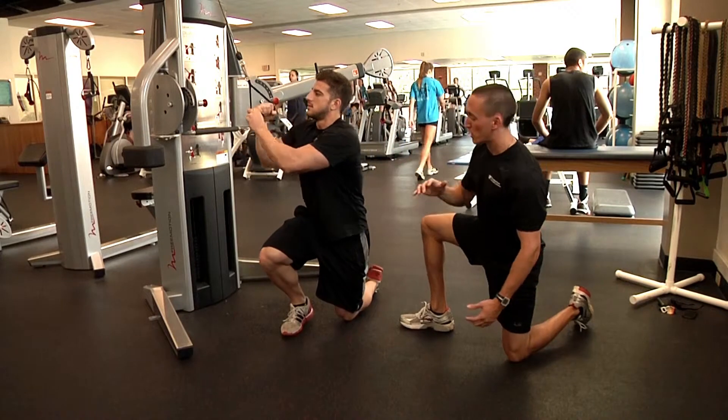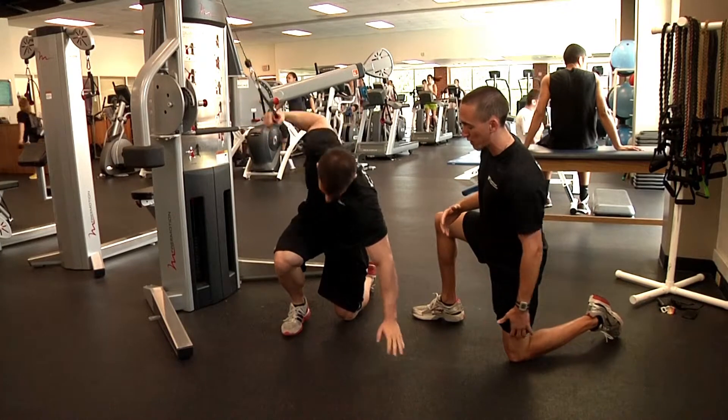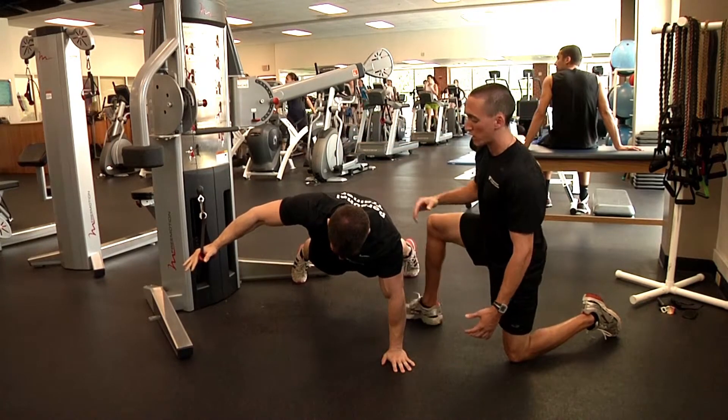Jason's got a cable here loaded up with a little bit of weight that he's going to use as assistance on the way up. He's going to plant his arm on the ground, get into position with a nice wide stance, and this is going to help him on his way up.